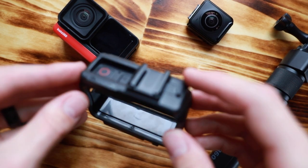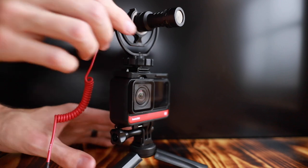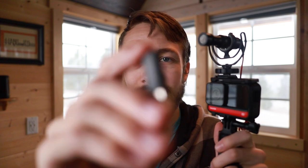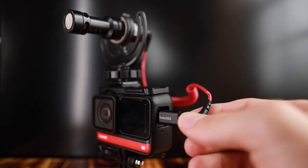Insta360 designed this with vlogging in mind and even makes a mounting bracket with an additional cold shoe mount on top so you can attach an external microphone. To hook up our microphone, we need one additional accessory: a USB-C to audio jack adapter that plugs into the side, and then we can plug our mic into that.